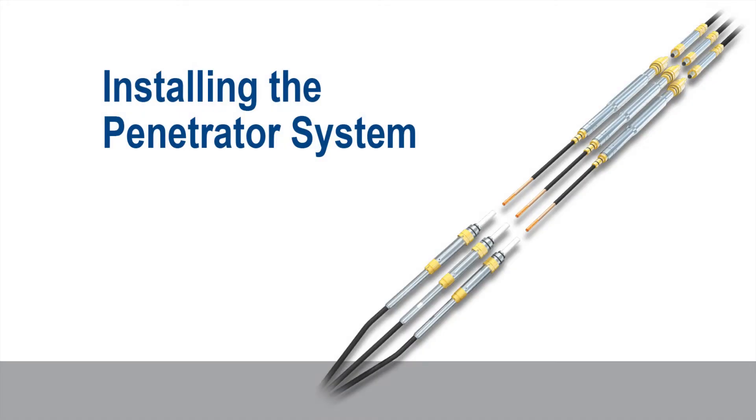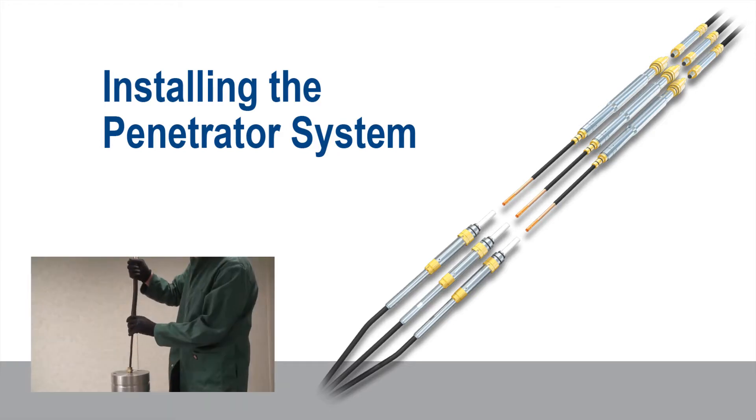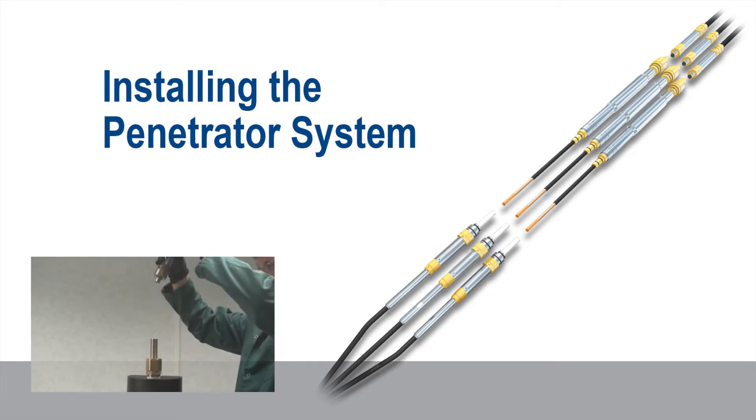Installing the penetrator system. The installation procedure comprises four main stages: installing the hanger fittings, fitting the downhole cable connectors, fitting the flexible connectors, and fitting the surface connectors.